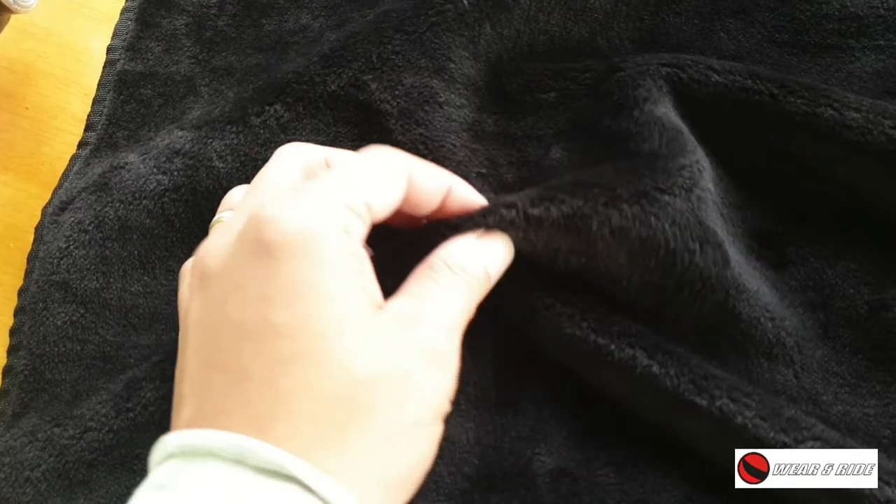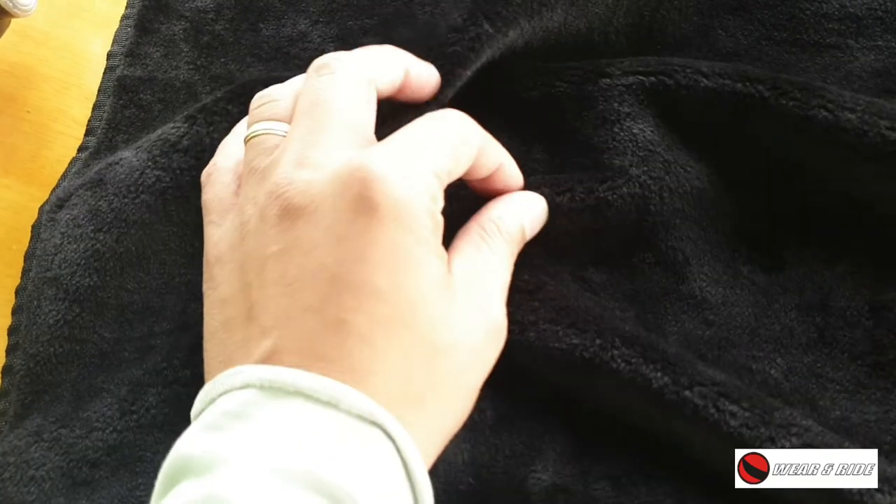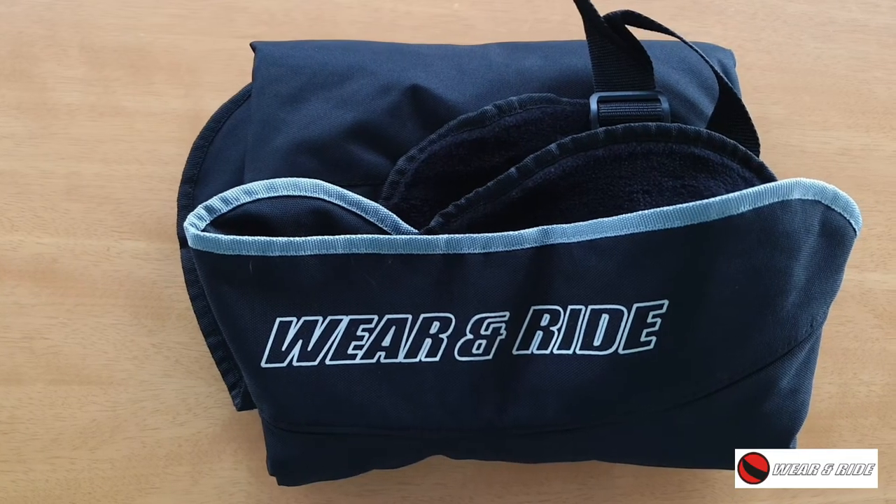At this moment I barely notice that I'm wearing the cover when I'm riding the scooter. Another very important thing is that the interior comes with fleece lining material that will keep you warm on very cold days. It's winter now, and I've been doing my commute to work very warm with the cover — I really appreciate that Wear and Ride supplied me with this.